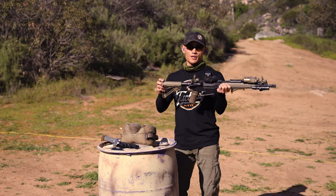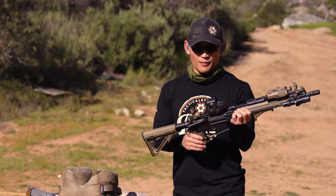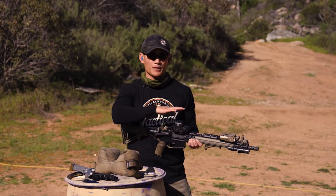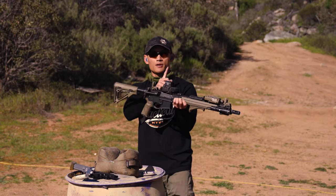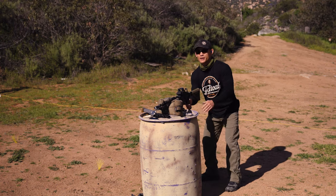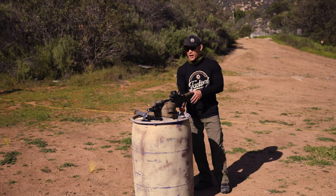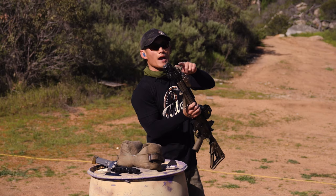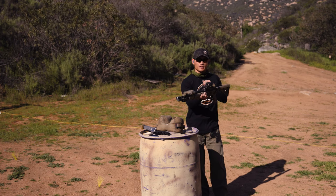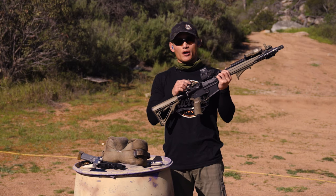Now let's discuss how to sight in or zero your rifle with iron sights. I have a red dot here, and here's a shortcut: if you have a zeroed red dot on your rifle, turn it on, look through the window, put that dot exactly where you want to hit downrange, and then adjust your rear sight and front sight so they line up perfectly with the red dot in the window. Your red dot is already zeroed — now you're just matching your iron sights to it.